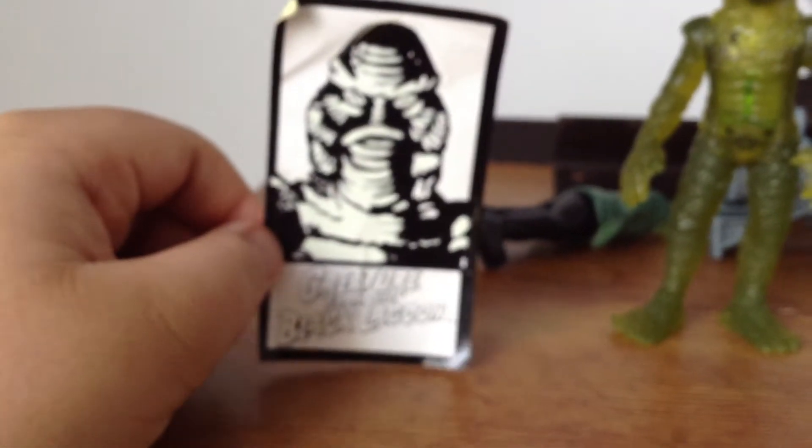Take a toy of the Creature from the Black Lagoon inside a little bag — it came with glow-in-the-dark stickers, which is a nice touch. I love glow-in-the-dark stickers.